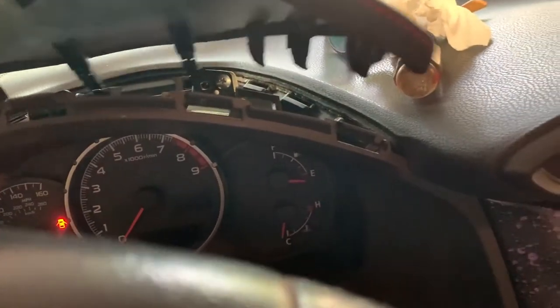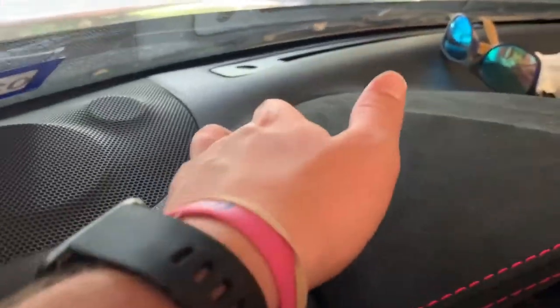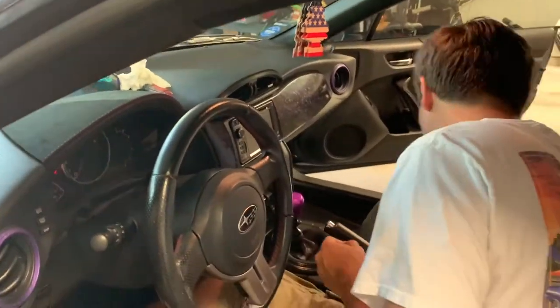Now we'll take the new Alcantara gauge hood and slip it on. It has to come out a little first to get the pins lined up, and then it should just kind of go in there. Does it look good up here? Yeah, I think so. And then just screw that back in.